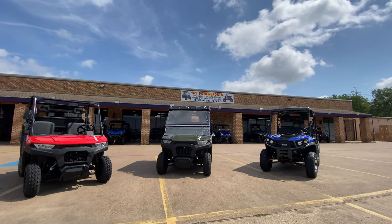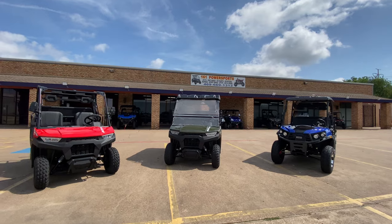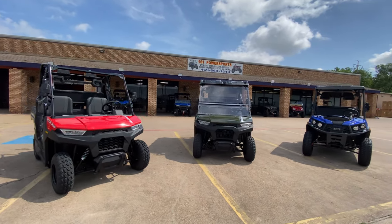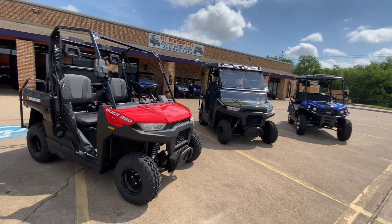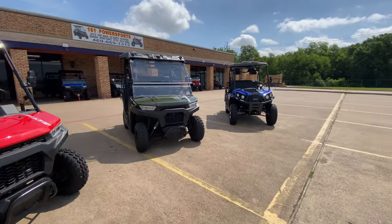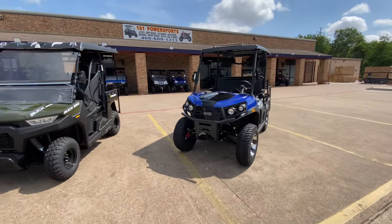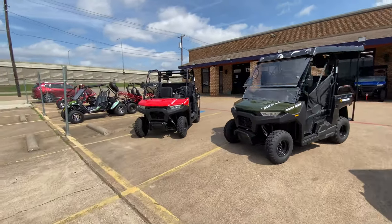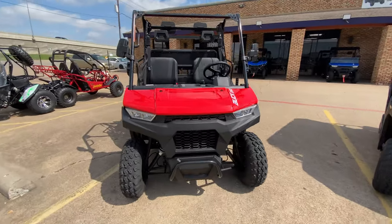Hello everyone, welcome to 161 Power Sports. In today's video we'll be talking about golf carts — the gas-powered golf carts. They're popular, so what we carry is the Buck 250 from Massimo and the Rover 200. As you can see there are certain differences on them, so let's start with the Buck.